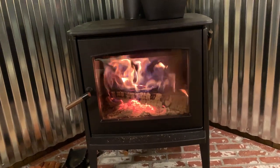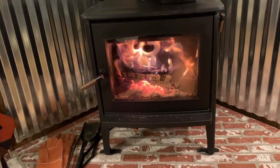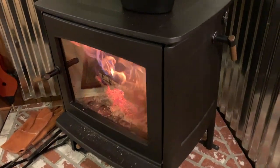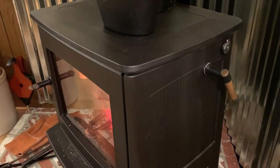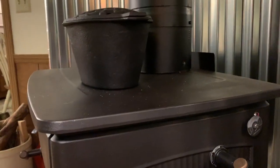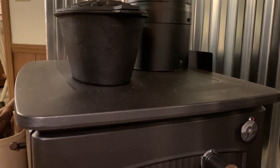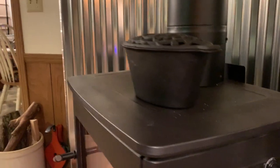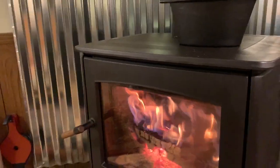It's a catalytic stove, so on the side here they have a handle that you can shift the catalytic converter into play, and it burns much more efficiently. It has a little dial that shows you the proper range you need to have to flip the lever over to put the catalyst in. You can see it has some nice detail on the side.